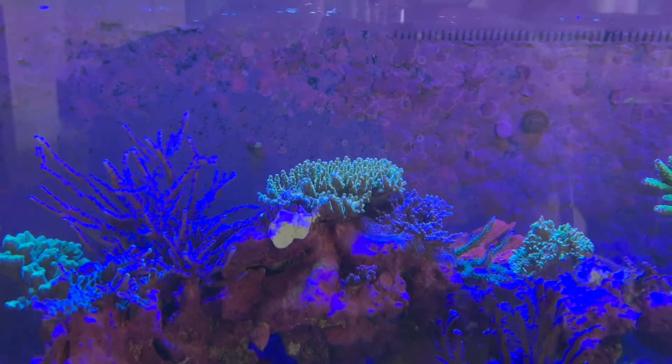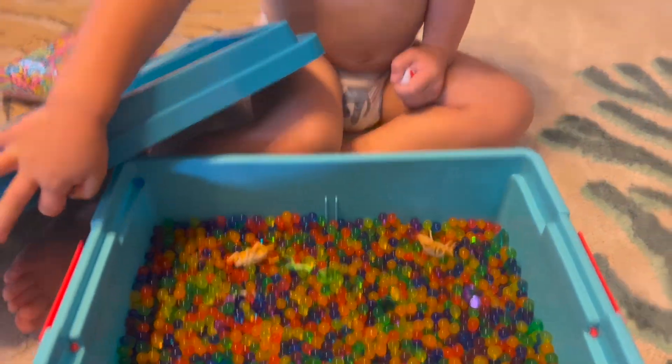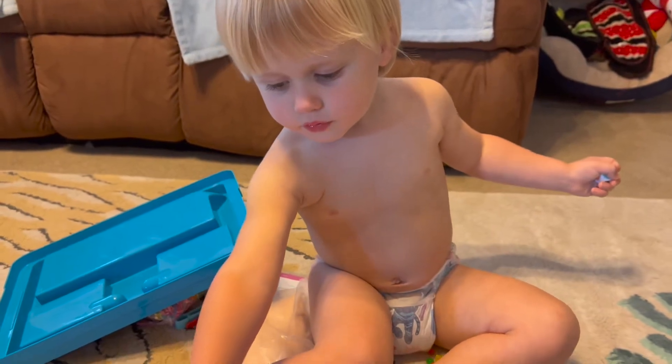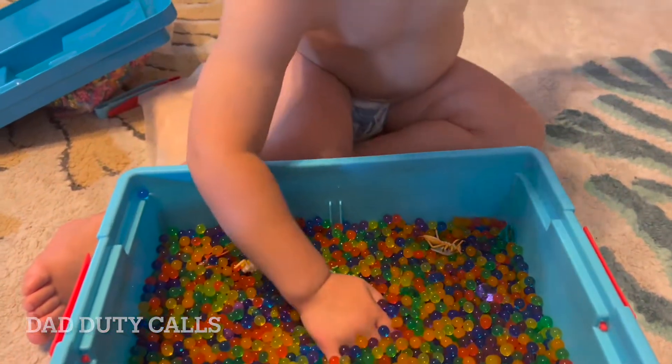The video is briefly interrupted by a toddler playing with Orbeez and getting them everywhere. Daniel, you having fun? Yeah, I've gotta clean all this stuff up — it's everywhere.